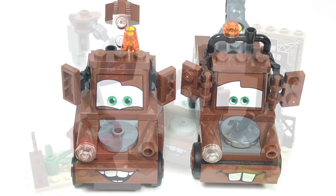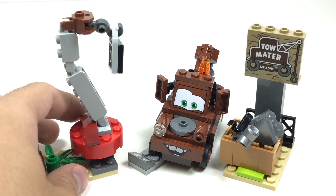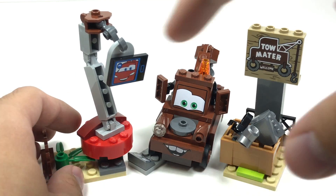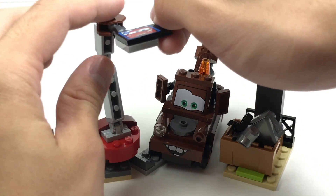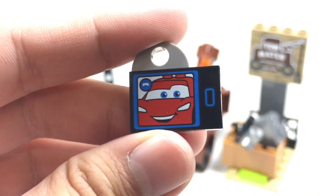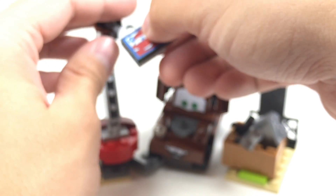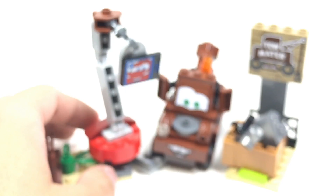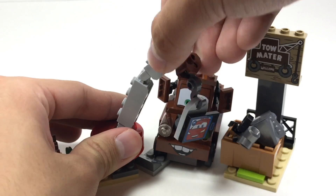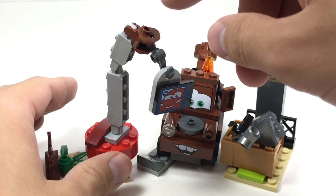Now let's go on to the actual build itself. We have this little crane here which can be swiveled around — it's a pretty simple build. It's actually like the one from Smokey's Garage, but done better because they give you junk to actually move around with it, including a cool printed 2x3 tile that's kind of like an iPhone showing Lightning McQueen on a FaceTime screen. You can hook lots of stuff onto it and move the crane around since it's on hinge pieces — it moves up and down with two joints and a hook at the end in brown.